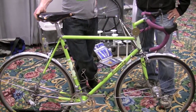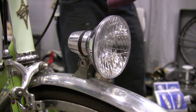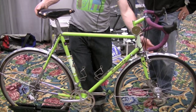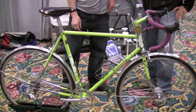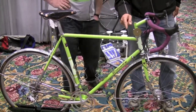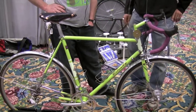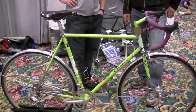Fit the fenders under there. Now, are there generator lights on this? Schmidt generator runs that. The light on the front has a little support underneath there, and the wire goes all the way through and runs the rear light too. There's also a handmade bell, made in Denmark — a brass bell.